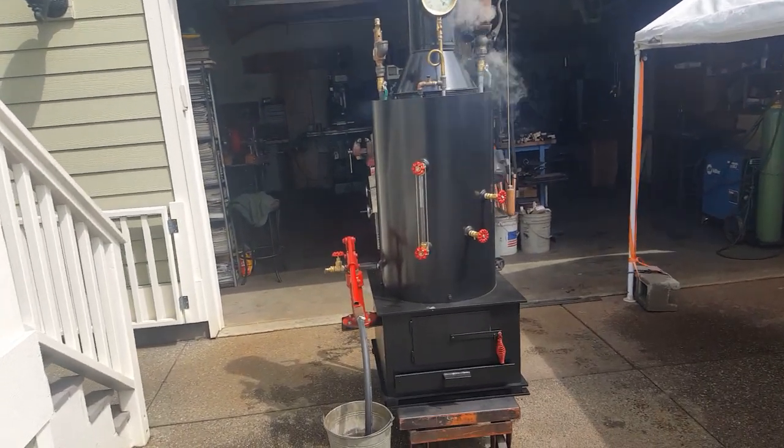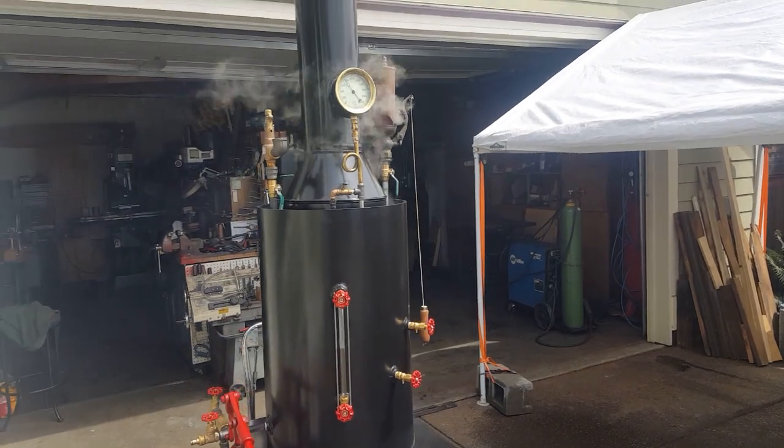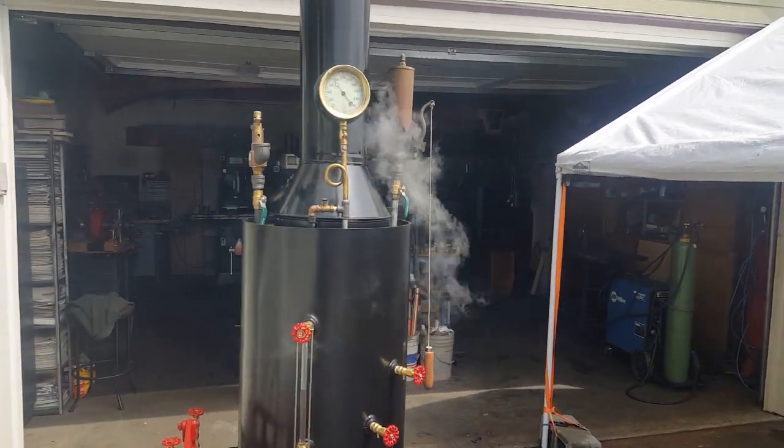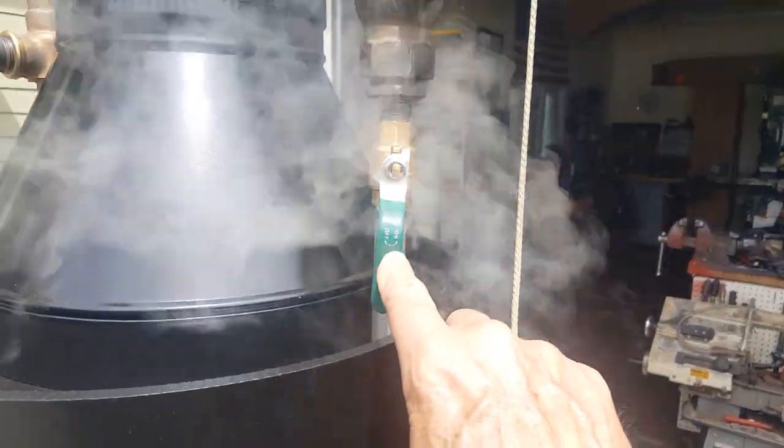All right, here's my next boiler. I don't know what number this is, maybe 121 or something like that. A whistle is leaking a little bit on the valve, so I'm going to leave this valve on it.